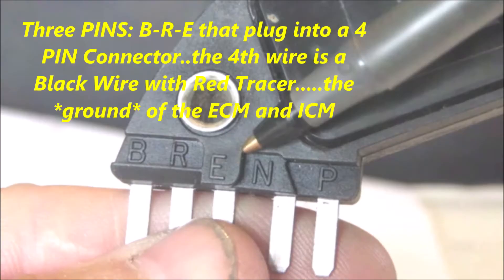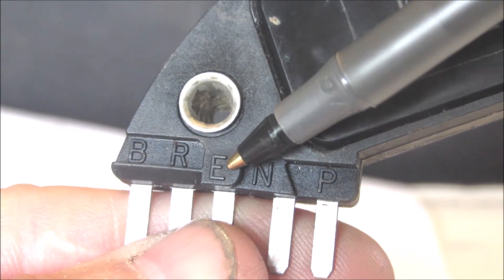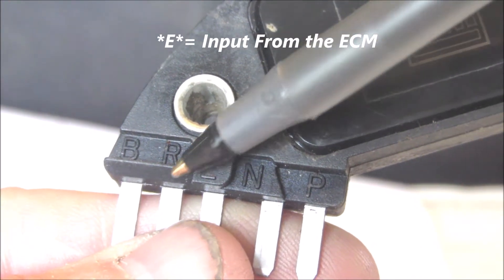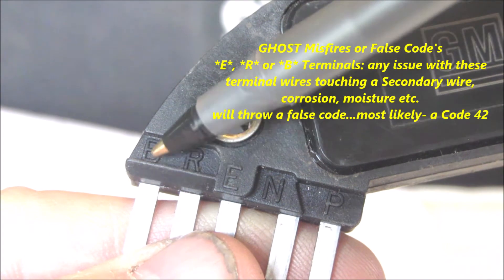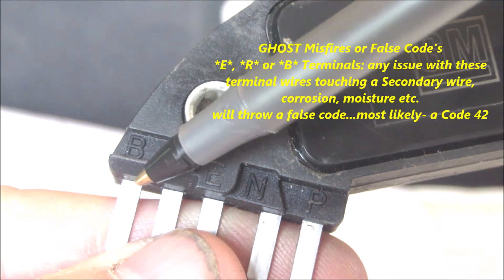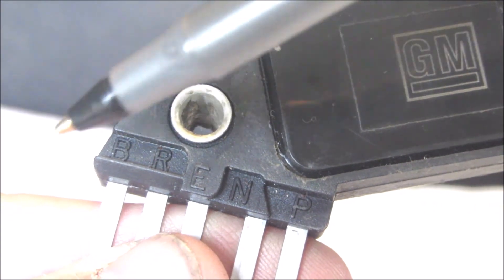Then on the other side you have the E terminal — that's the ECM reference voltage that runs the timing. You have the R terminal, which is the 5-volt reference signal. Then you have the B terminal, which is the bypass terminal — circuit 424 — and that also feeds terminal 11.